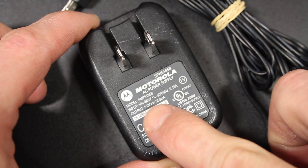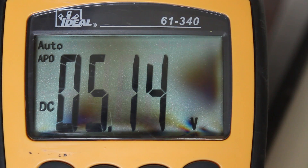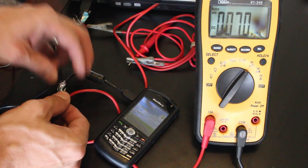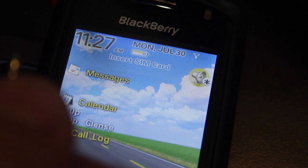Most phone batteries need around 5 volts to charge, and we can confirm that by plugging the USB head into the port and attaching some alligator clips to the red and black wires. Using a multimeter, you can see just over 5 volts of direct current. With the phone in series, the circuit is completed when these wires touch, and the phone senses power and lights up.